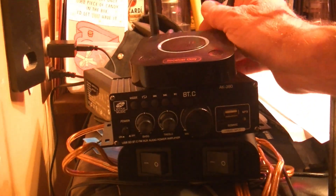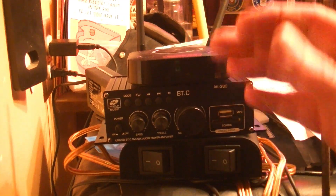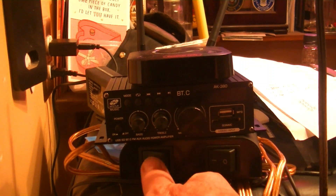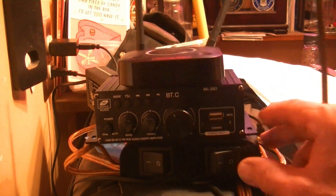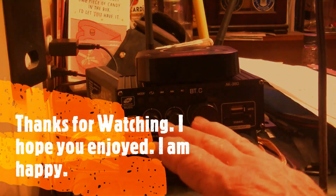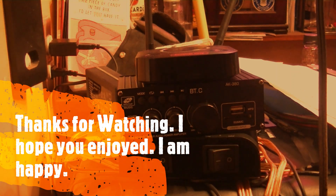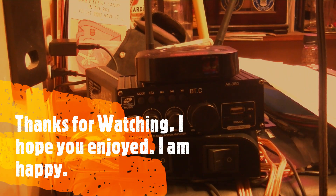This thing connects to my phone, my wife's phone, and my daughter's phone. Everybody has their own playlist and they can put it on any channel — inside, outside, or both. Right now I'm shutting them both off. The whole thing is turned off, but that's 40 watts per channel, which is plenty for our needs. Pretty dang awesome!